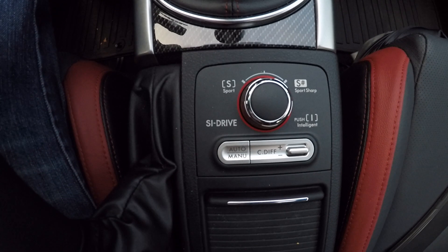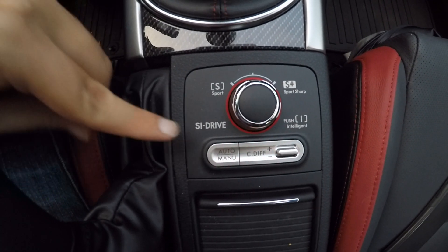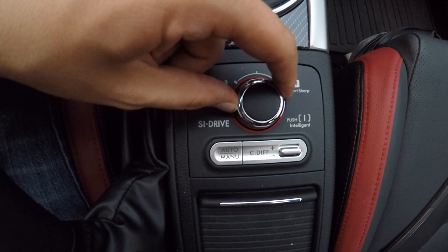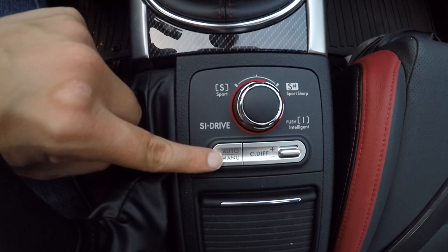The first thing we're going to look at is here just behind the shifter in the center console part of the car. Here we have our SI Drive system, an SI Drive knob, as well as our driver center control differential controls just below it.